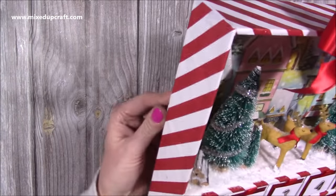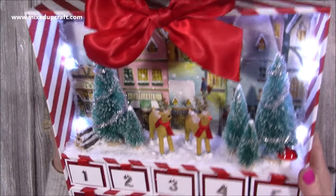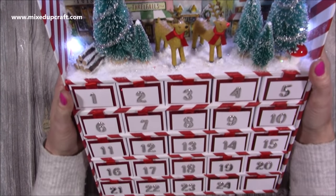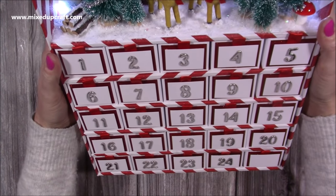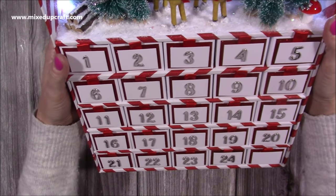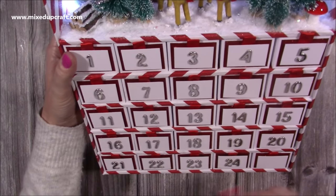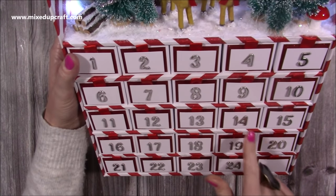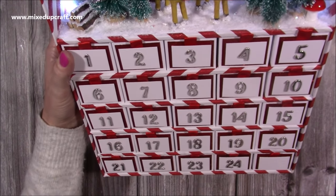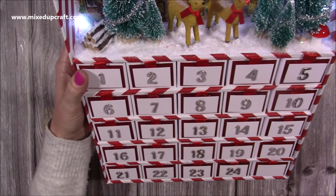So I'll just turn on — there's a light on the back — there we go, so it all lights up and you've got this wonderful scene and then you have all your boxes. You will notice that 25 is missing because I am waiting for the stickers to arrive. Unfortunately I didn't realise that the sticker pad only went up to 24, so I've got another sticker pad coming and I'm going to take a 2 and a 5 and just make up that one at the bottom, but all the drawers just pull out and you can fill it with lots of treats.